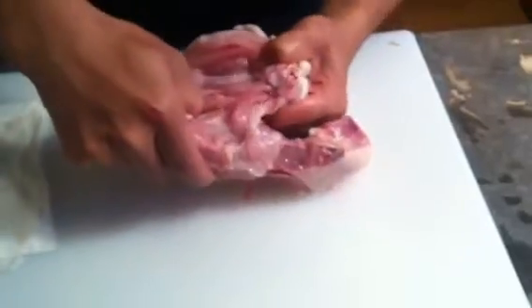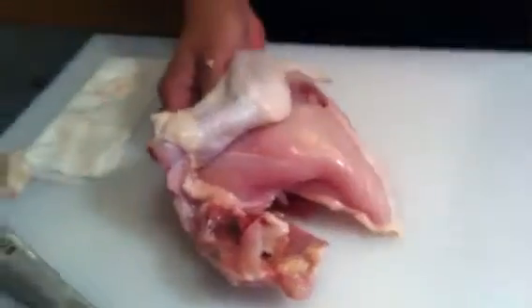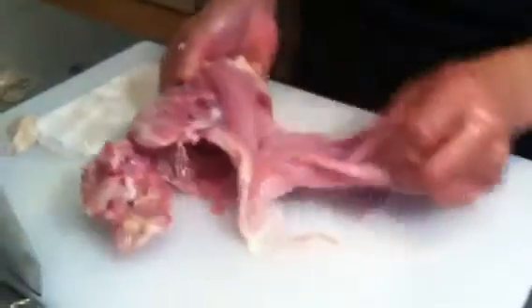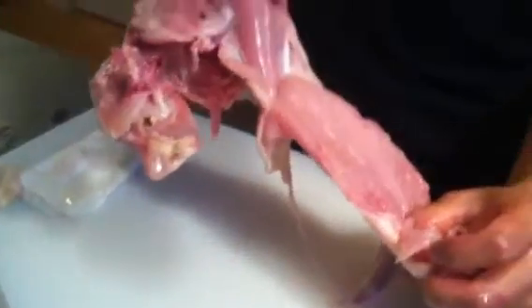And just take it. Pull it off. You should go toward the tail, this way. Don't put this. Don't take it this way. Okay.